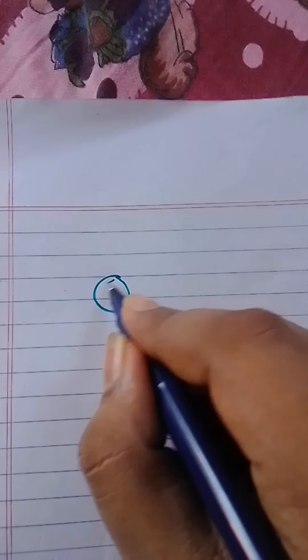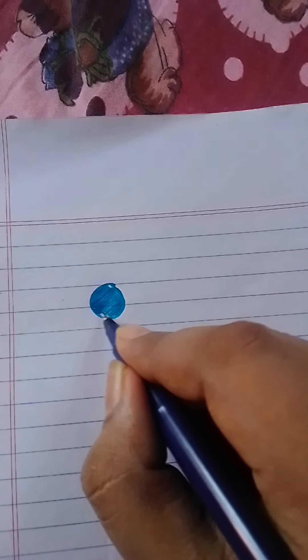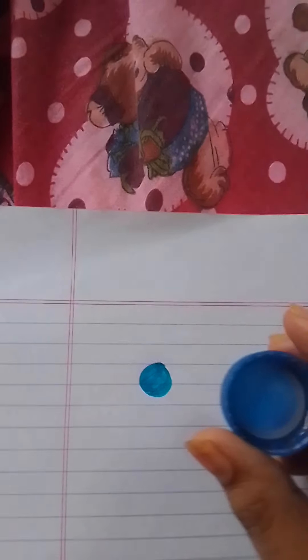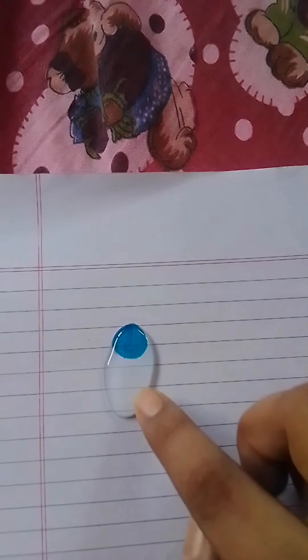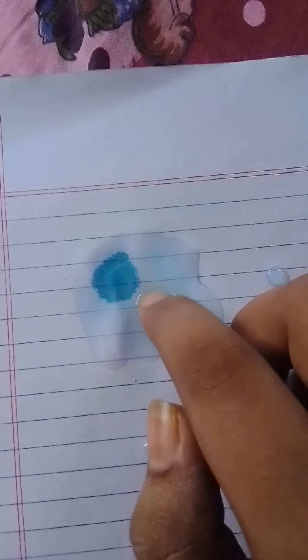Let's check out the waterproof test. I am using the blue color fineliner here. Now I am applying water on it — it is completely waterproof. These pens also come in waterproof.